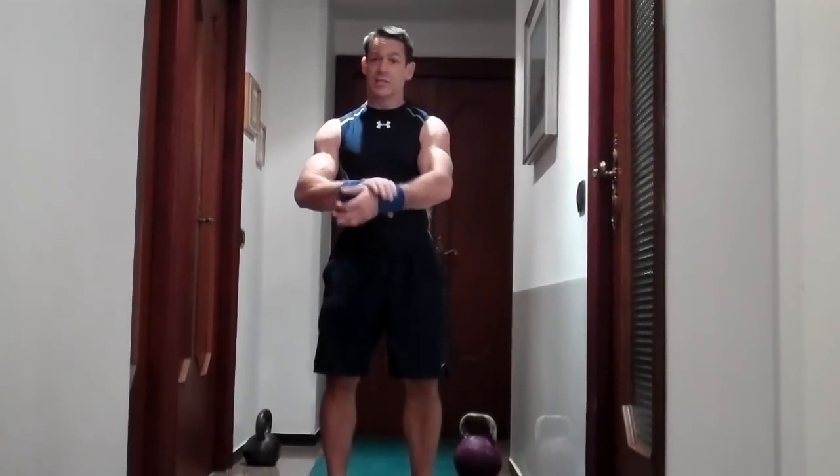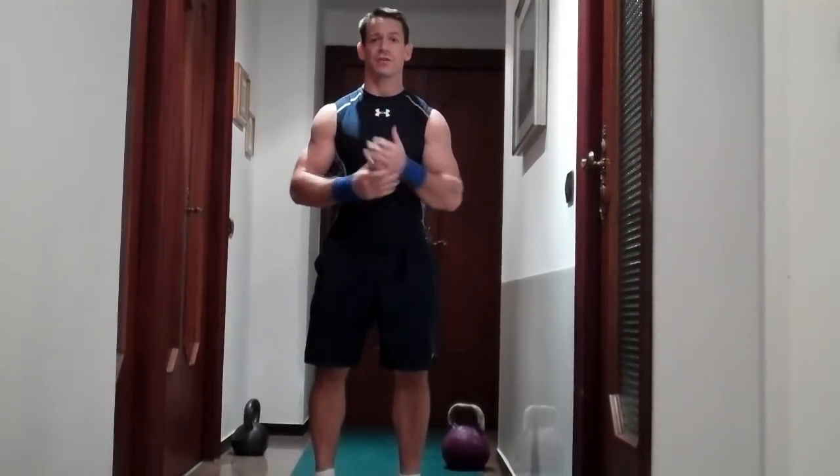Another thing to keep in mind is in the beginning, the kettlebells may put a lot of pressure on your forearm, so I recommend just wearing some wristbands so that you can give yourself a little bit of a cushion.